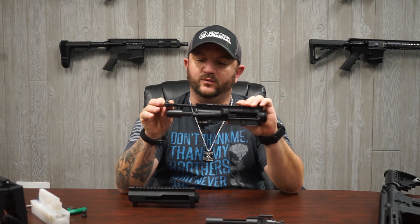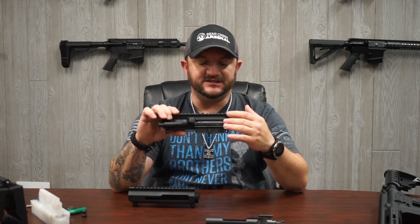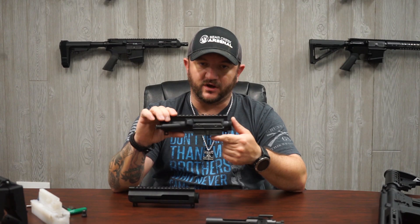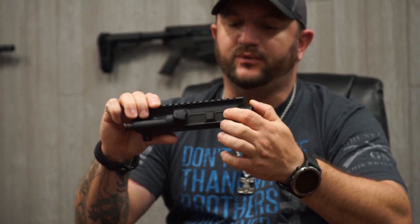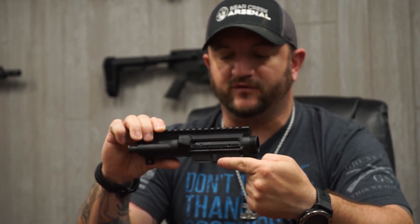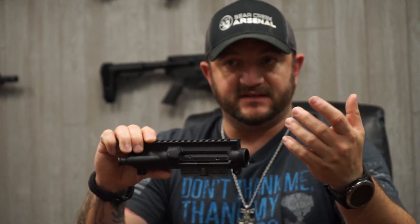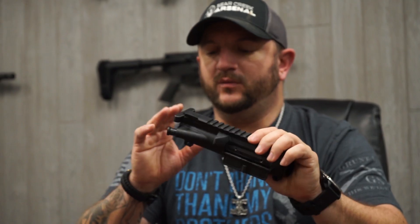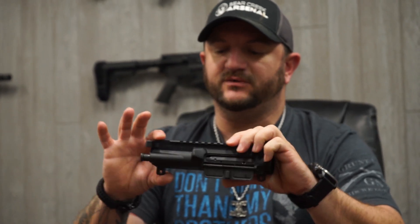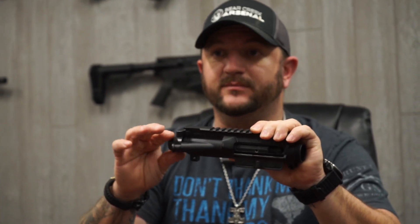It fits and will operate normally — you can pull it back with the charging handle. However, because the side charge BCG does not have the indent for the ejection port cover, you will not be able to close the ejection port cover, because the ball detent and latch has nowhere to push against. That said, once you apply the side charge BCG into a standard receiver, you have a method of pulling the BCG to the rear to load the first round and it will function properly.